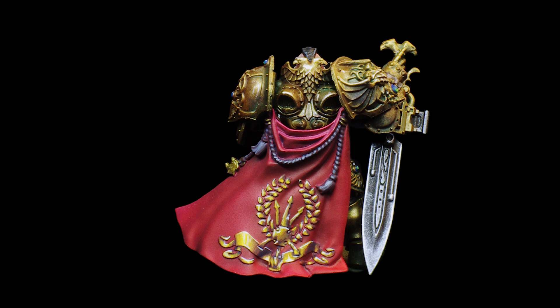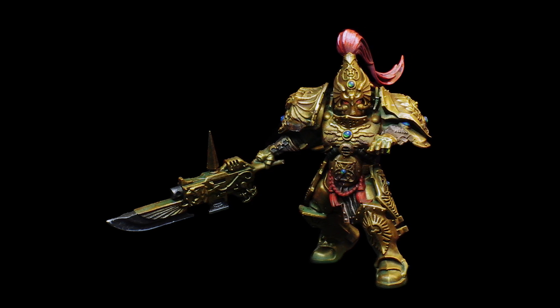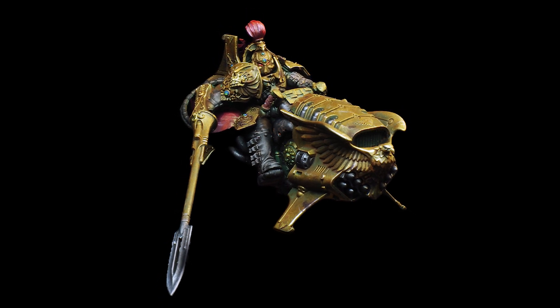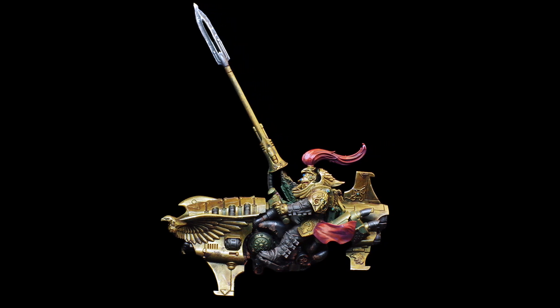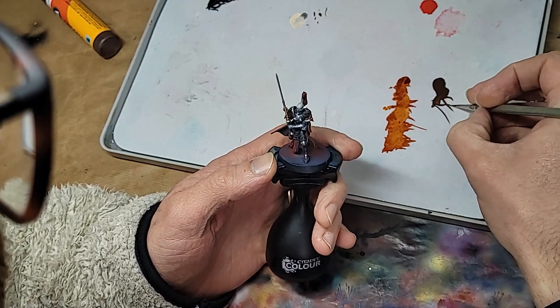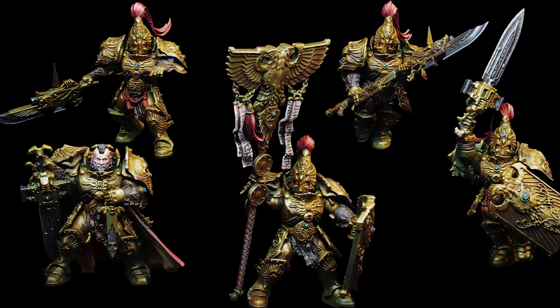Maybe 10 hours sounds like a lot for a speed paint. In truth, it only took that long because I had to spend some of those hours on these guys too. You might be thinking — but what about the rest of the box? What about those women of the Anathema Psykana? Well, you'll have to wait for next time for those quiet ladies. In the meantime, check out the links to my socials, give that thumbs up a click, and thank you for watching.